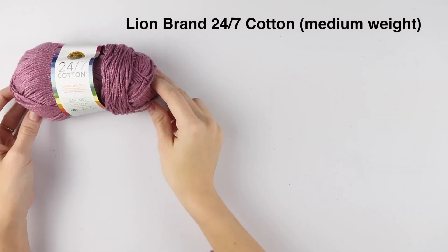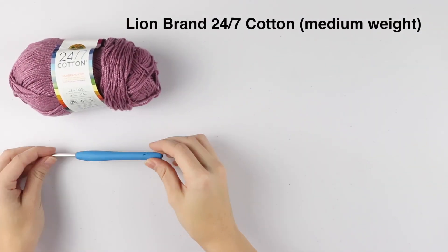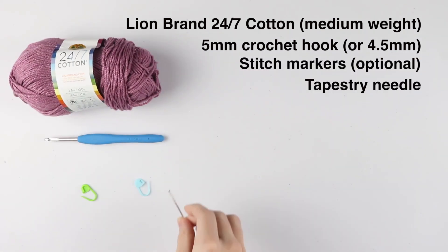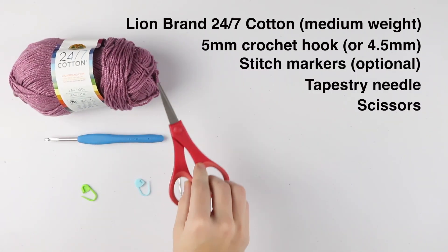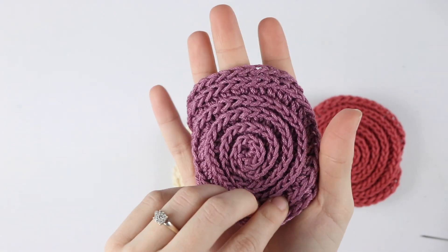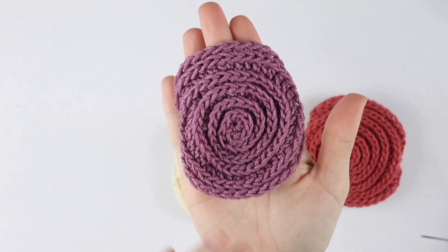For today's tutorial you will need one skein of Lion Brand 24/7 Cotton, a 5 millimeter crochet hook, stitch markers, a tapestry needle, and a pair of scissors. Here's the original face scrubby that I made.